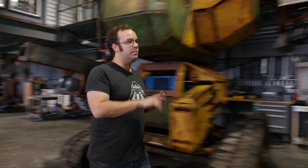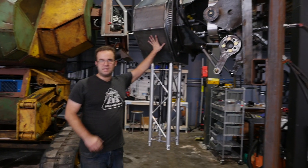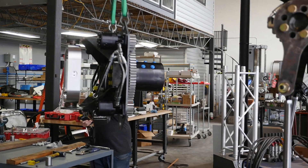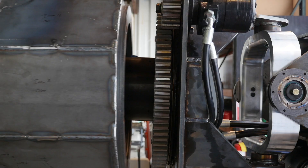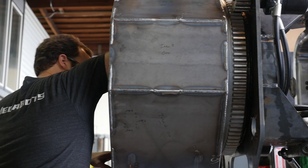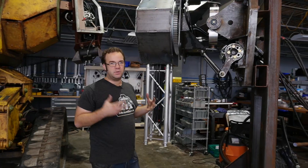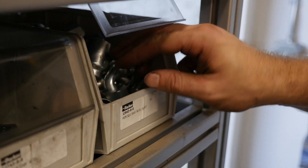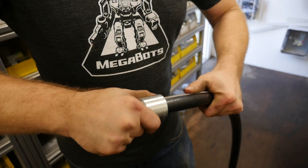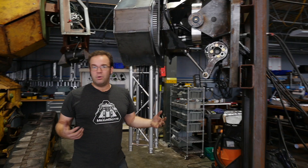Back here at Megabots headquarters, we took the weldments, the spider, and a bunch of parts, and assembled this test arm. Once we were mechanically assembled, we got into our Parker on-site container and built up custom hydraulic hoses to connect the rotary union and all of these parts. Now we're ready to test.